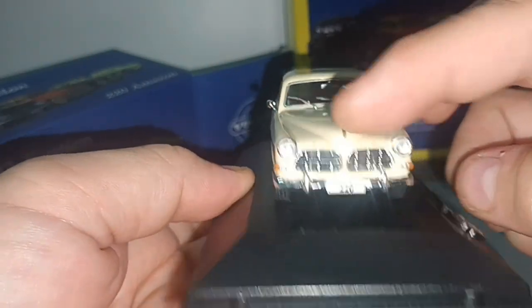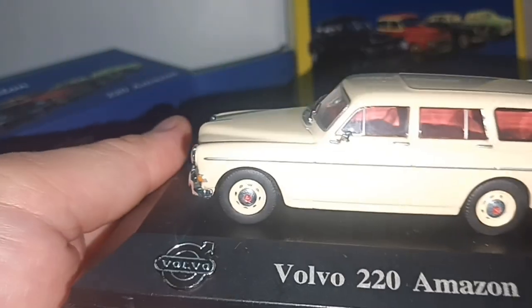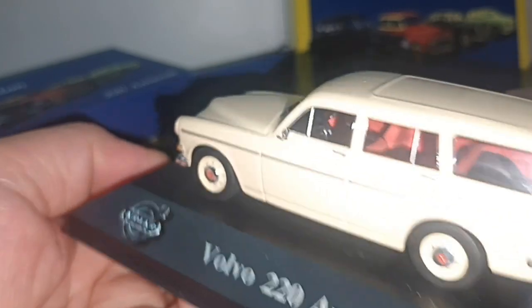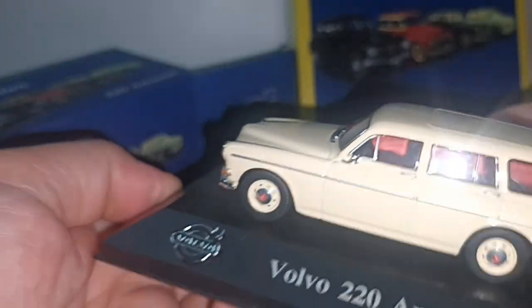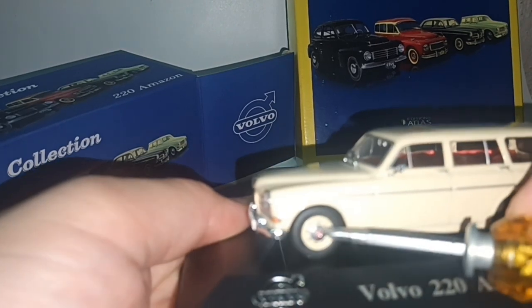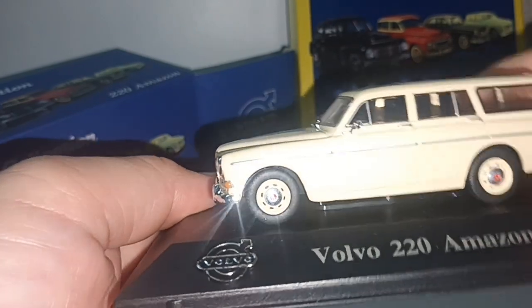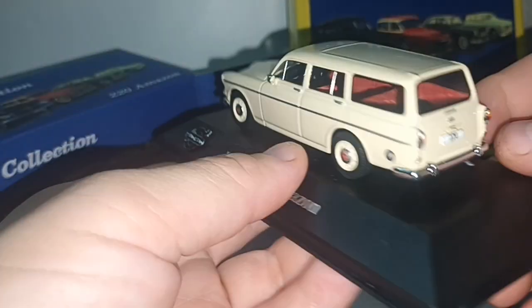The word Volvo, the distinctive grille. Wipers and interior in red — how cool is that? And I like the hubcap. Typical of cars from the 60s and 70s, a hubcap is a must.